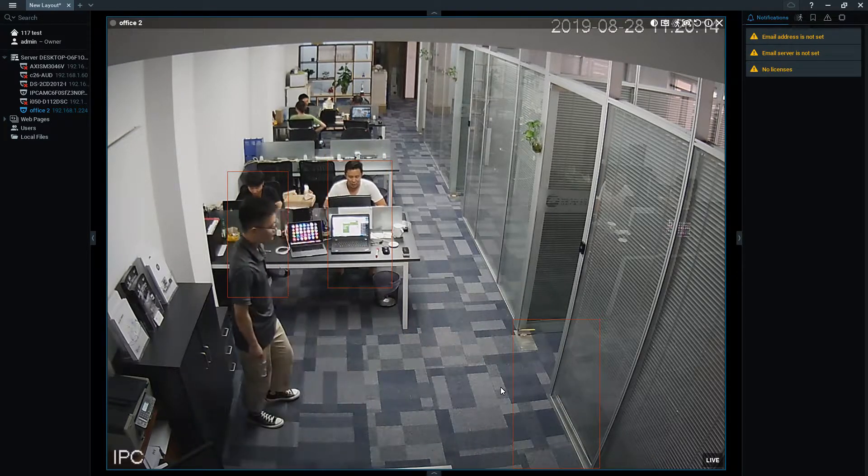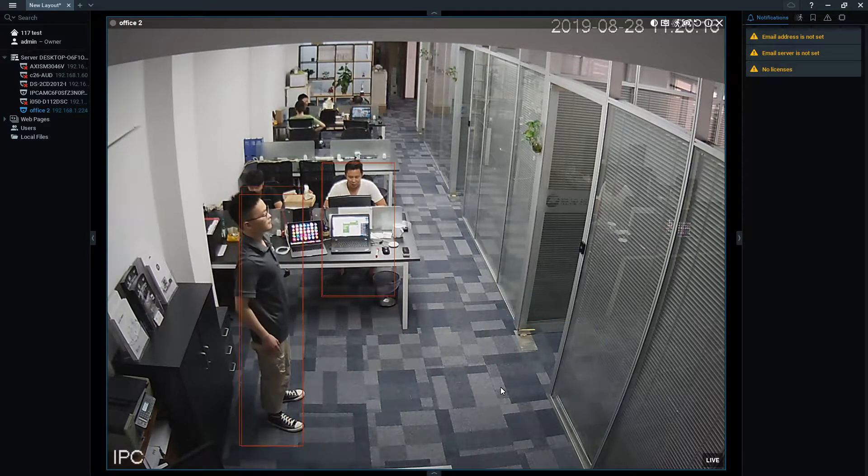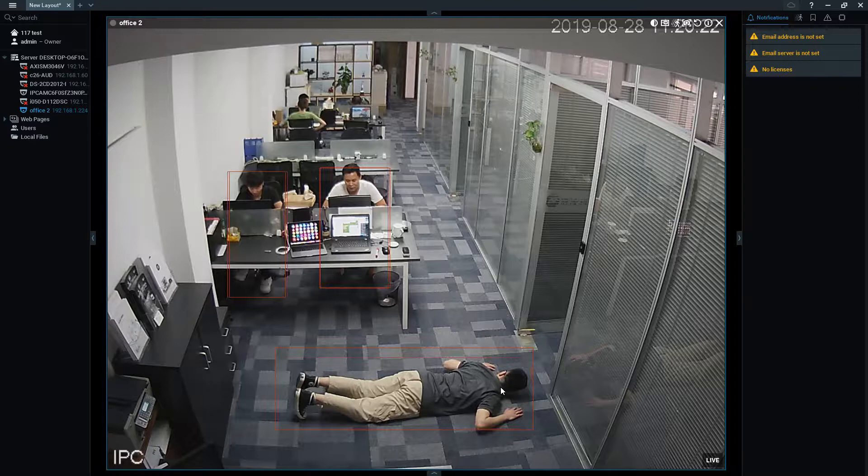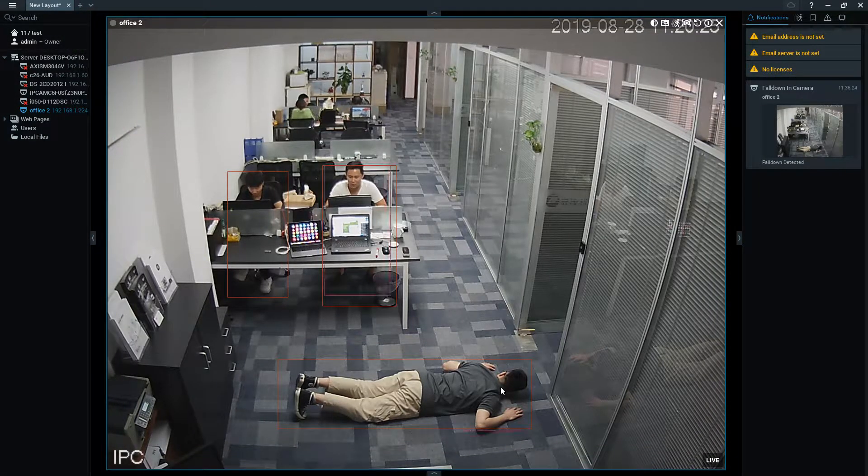We're going to run the first fall posture: flat face on the ground. So when you fall flat face on the ground, the alarm will pop on the right side, as you can see.